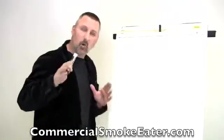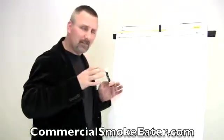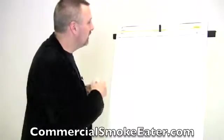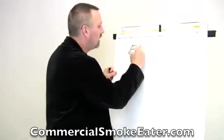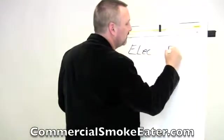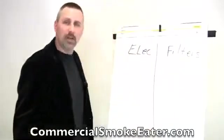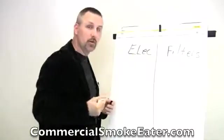Now in this video, this is one of the most important videos I'm going to share with you because it really hits the main point, which is what kind of technology to get. And there are really two different types. You've got electronic and filters. When it comes time to removing smoke, those are your choices.